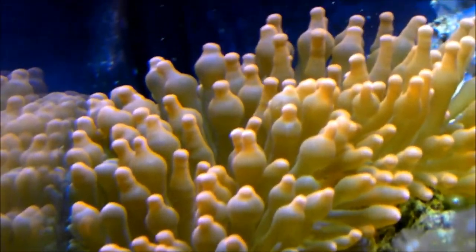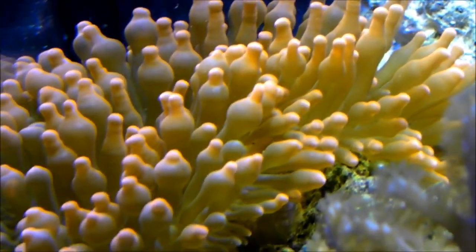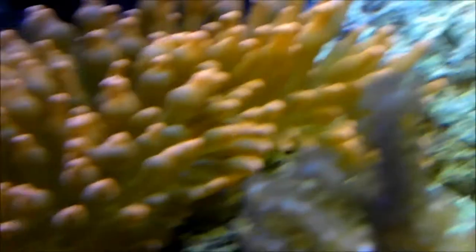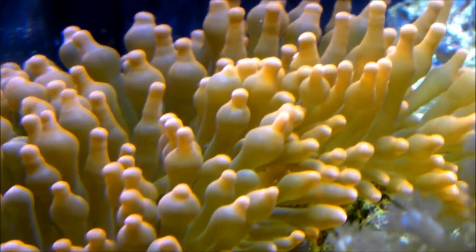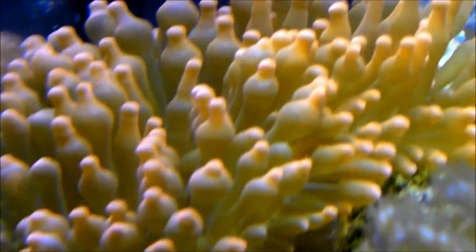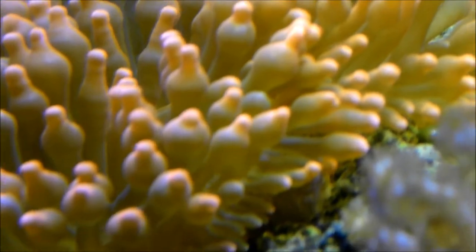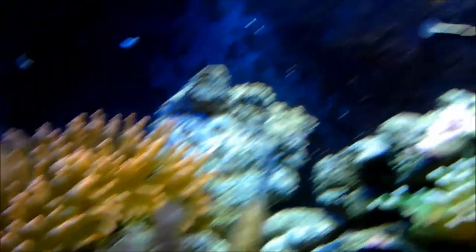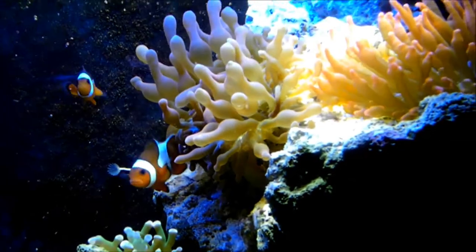The placement for these RBTAs is very important. When it gets the right amount of flow and the right amount of lighting, the RBTA is very happy, as you can see. The tips can also vary in different parts of your tank and lighting, from bubble tip like this to a long thin one, which you're going to see on the other side of my tank.